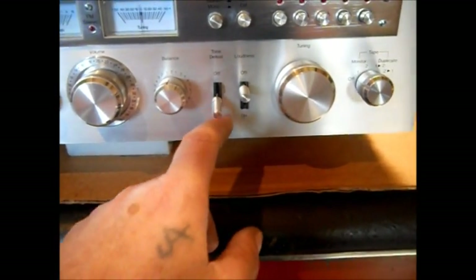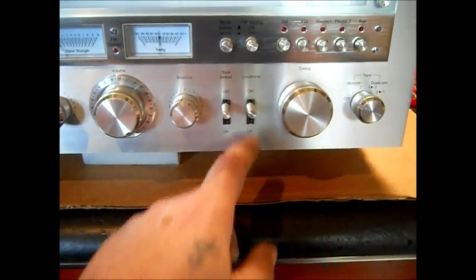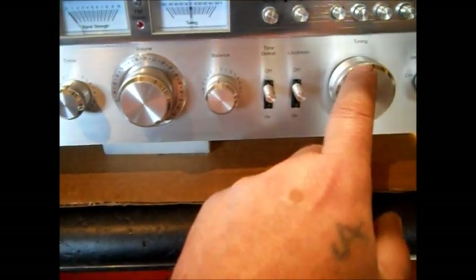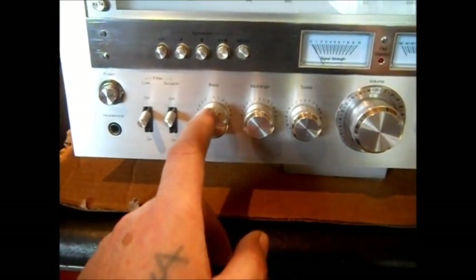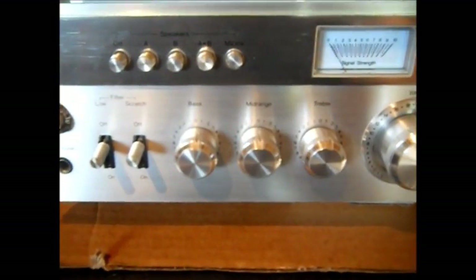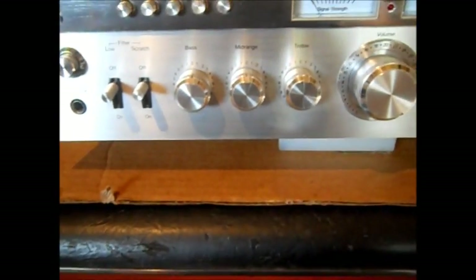You have tone defeat — when you turn that, everything goes quiet. You have loudness, which is kind of like a bass boost on a modern radio. Your balance, your volume, and your tuning. Over here, some radios only had one tone control, but this has bass, mid-range, and treble.